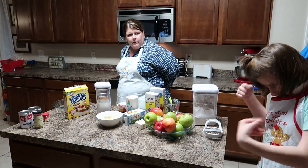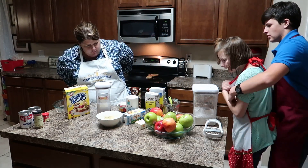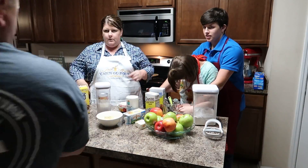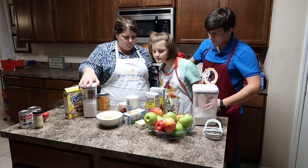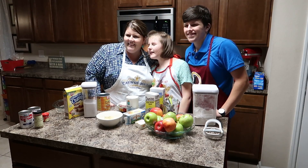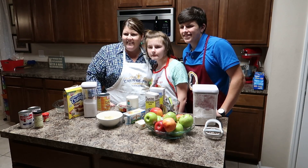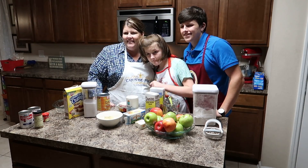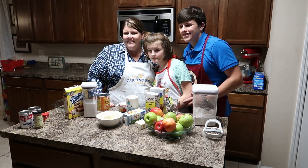Okay, everybody get in there. Alright, first things first, let me get your picture though. Okay, one, two, three. Alright, ready, hold on. Abby, look — one, two, three. Good job.